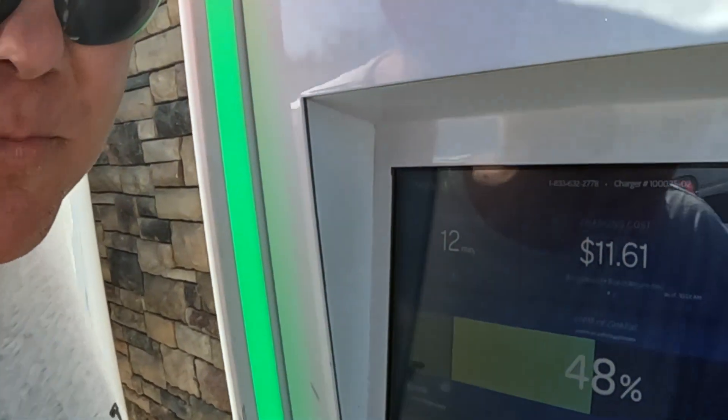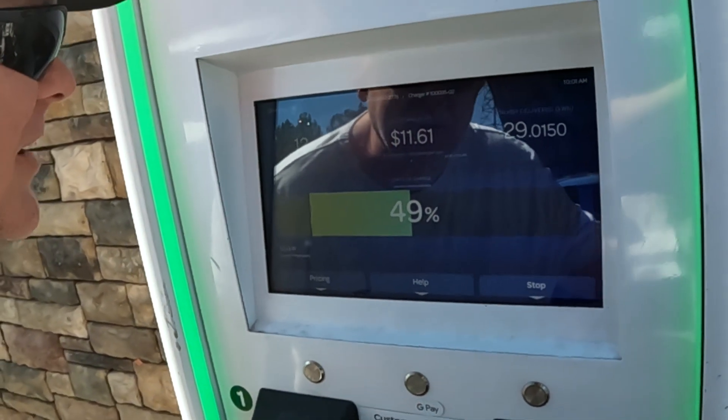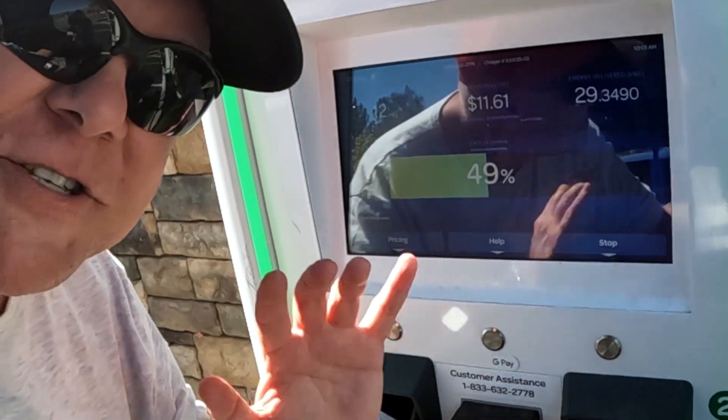As soon as this begins to taper, we're going to unplug and get out of here. We're going to go supercharge because we've got free miles for that — I'm actually having to pay for this. We have begun to taper, so it's slowing down now. We've been here 12 minutes according to the EA display. We're now dropping to 122 kilowatts. We started at around 15% and we're now at 47%, so we're going to unplug. The session total: 12 minutes, $11.61 — that is expensive. Holy cow. Anyway, that wraps up this session — we were all about speed on this one, so it's worth the cost.